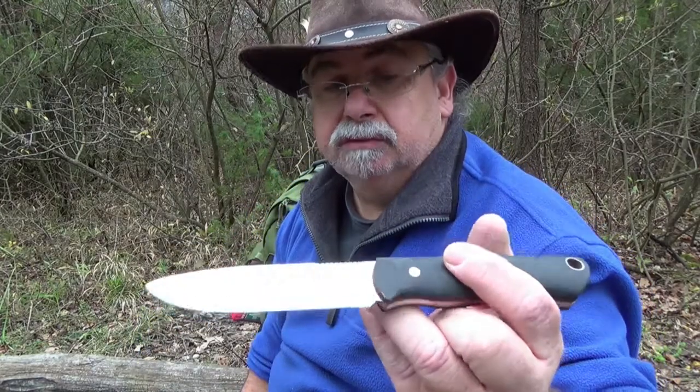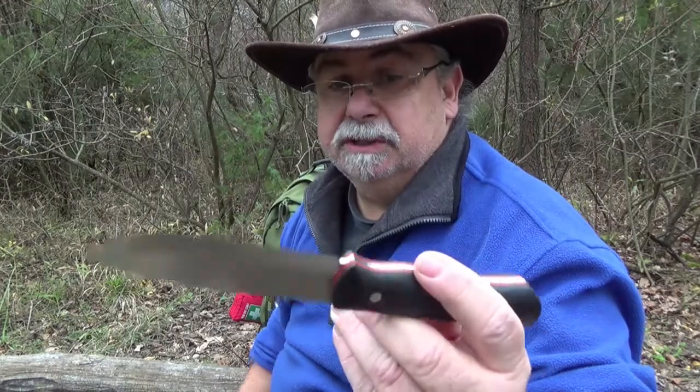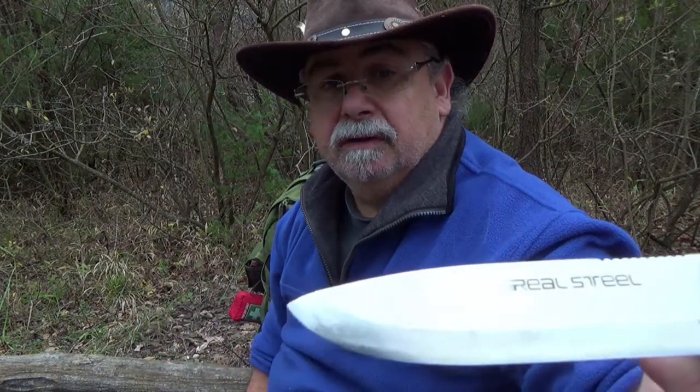Gefällt mir wirklich sehr gut, beißt sich ordentlich ins Holz — zeige ich euch später noch. Ist wirklich schön ausgeführt mit den roten Linern. 440C Stahl.